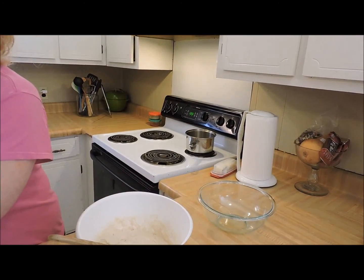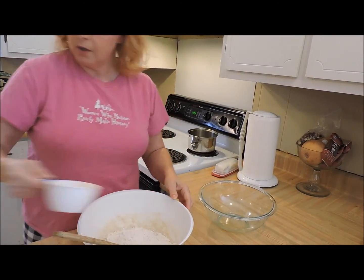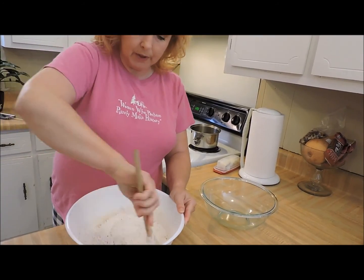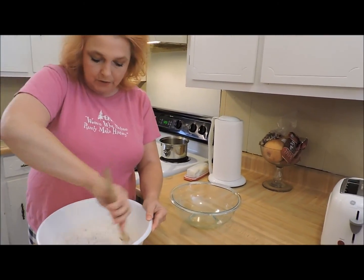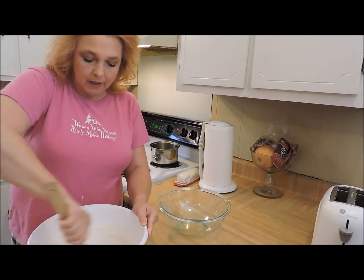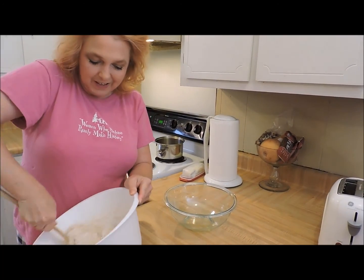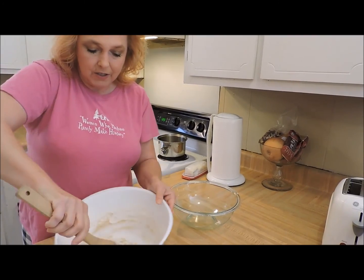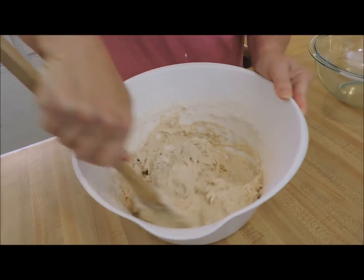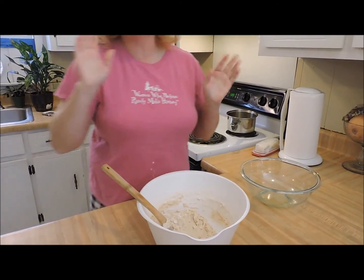Then we're going to add more flour — just enough to get a nice stiff dough so we can turn it out and knead it. Don't freak out over kneading. When I first started making bread, I had this mental thing that there was a right way to knead and you could screw it up. Don't worry about all that. It's gotten to the point where when you stir it, it will come away from the sides as it absorbs that extra flour.